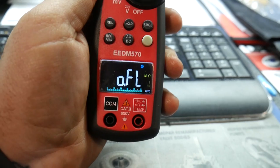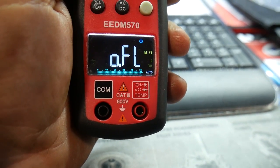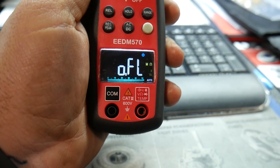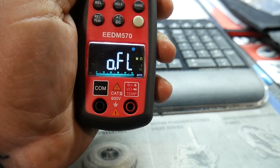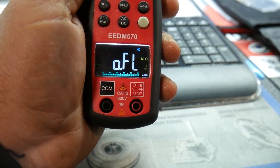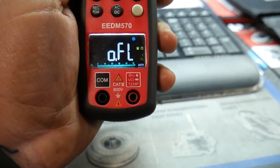One other thing to point out: this meter is Category 3 certified up to 600 volts. Category 3 means it is viable up to three-phase distribution including single-phase commercial lighting, so for you guys doing larger amperage work with commercial applications, this meter is going to be able to handle those kinds of things.